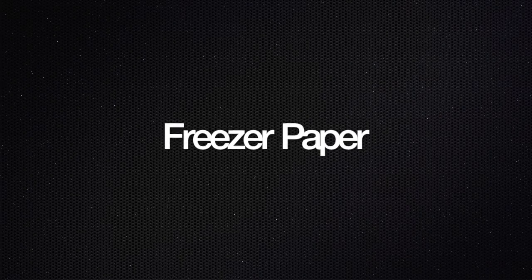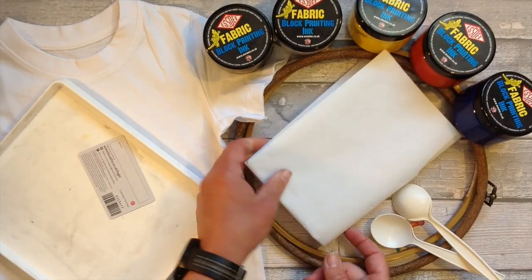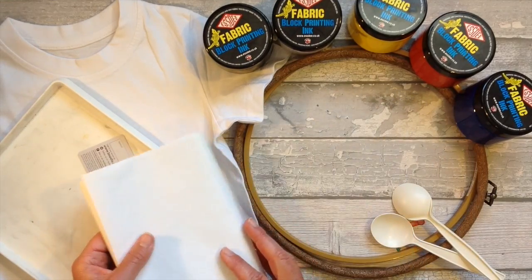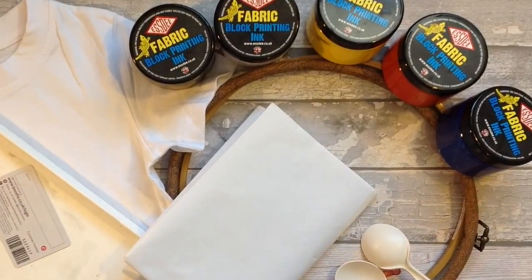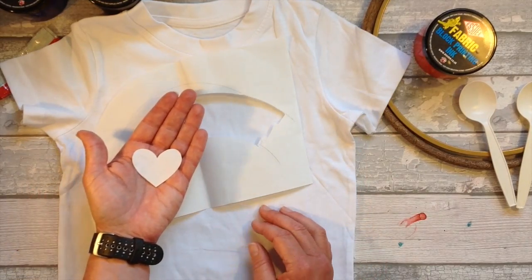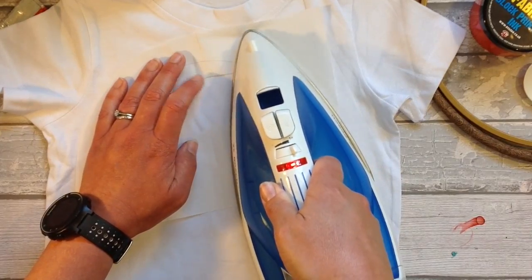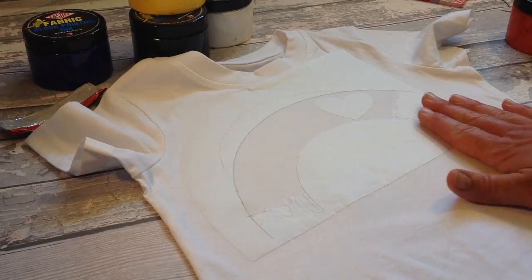For our first t-shirt we're using freezer paper. I'll link it in the description below if you've not used it before. The freezer paper is shiny on one side and matte on the other. I like to use this method for one-off t-shirt designs. You will also need some sort of fabric paint — I have this SD block printing ink. Out of the freezer paper I've cut a really basic rainbow shape and a little heart. I like the simple basic shapes with this technique.